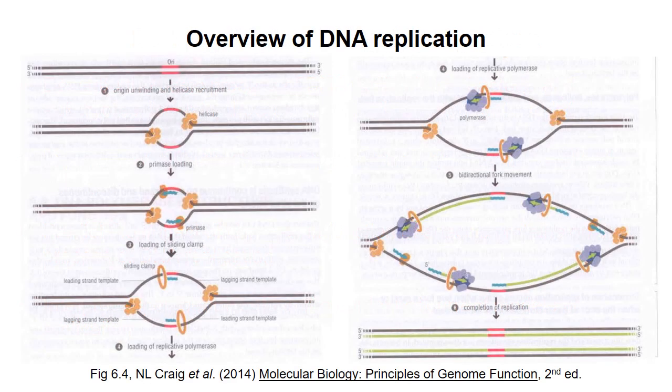Replication begins at replication origins, locations at which the two strands of DNA are pulled apart to form a replication bubble. At first, one copy of helicase exists at each replication fork. Because DNA polymerase can't synthesize a new strand given only a template, a primase enzyme synthesizes a short RNA primer on each template strand. The primer provides a 3' end to which the replicative DNA polymerase can add nucleotides.